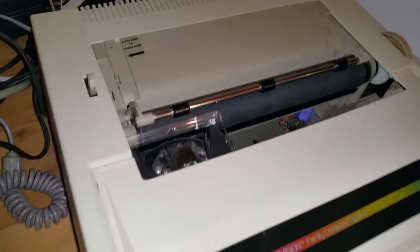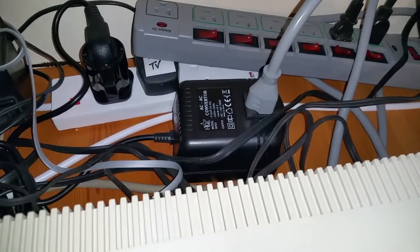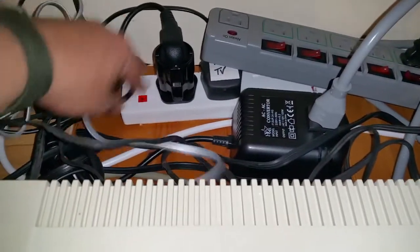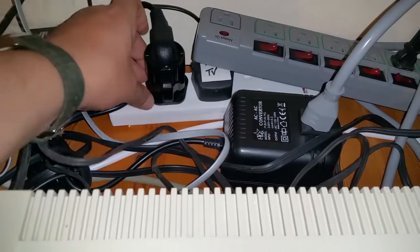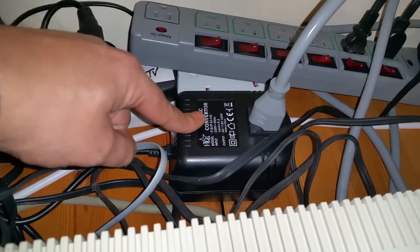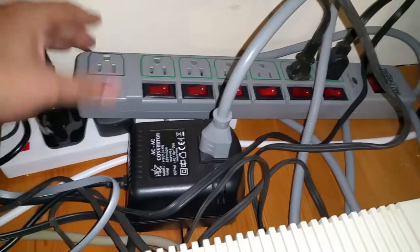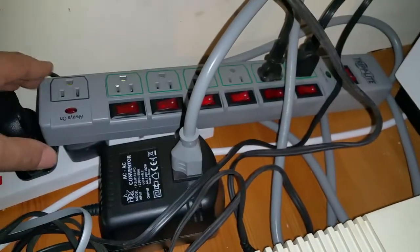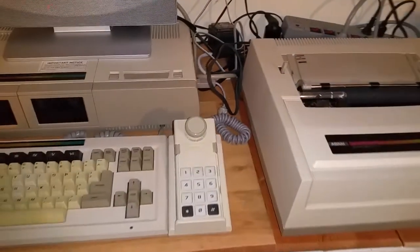This is an American machine, so it runs on 110 volts. I have a bit of a spaghetti junction here: a UK to US plug adapter going to a step-down converter, which then goes to a US power strip with surge protection — it has a built-in trip and everything. So we'll fire this thing up and I'll give you a quick look at it in action.